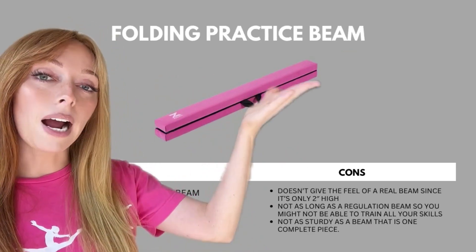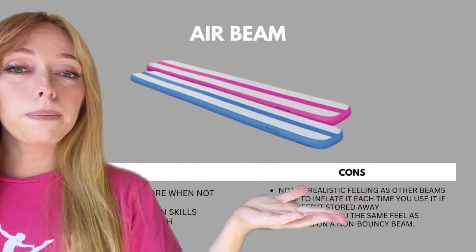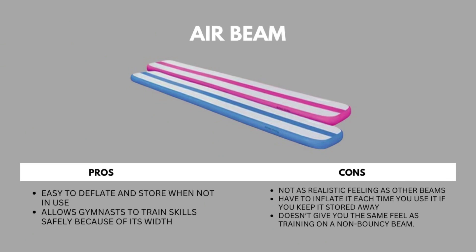The next beam is a folding practice beam. Some pros: it's the same width as a regulation beam and easy to store when not in use. Some cons: it doesn't give the feel of a real beam since it's only two inches high, it's not as long as a regulation beam so you might not be able to train all your skills, and it's not as sturdy as a beam that is one complete piece. The air beam's pros: easy to deflate and store, and allows gymnasts to train skills safely because of its width and bounciness. However, the bounce is a con since it's not like a regulation beam, it doesn't have a realistic feel, and you have to inflate and deflate it each time you store it.